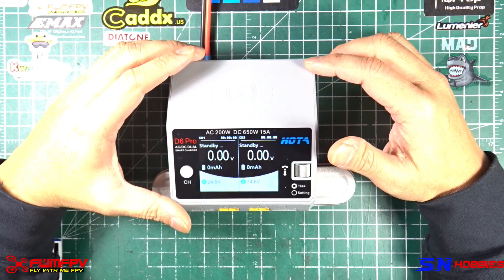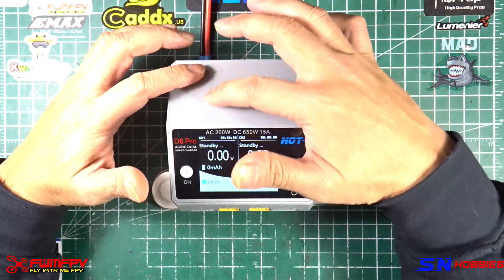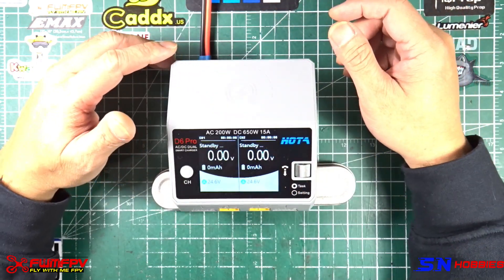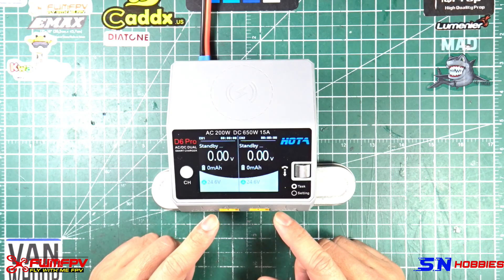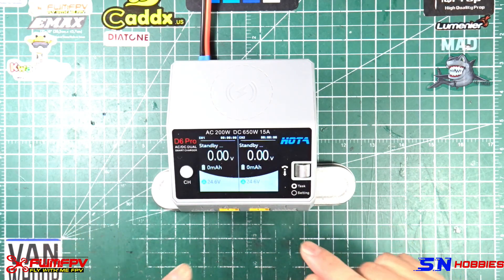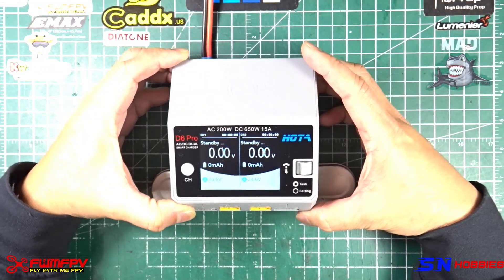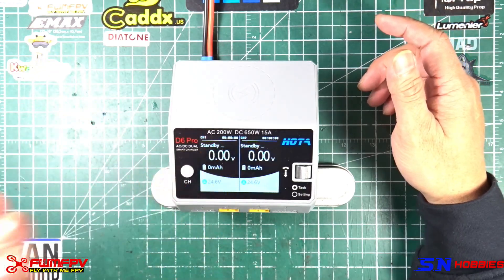This is a smart charger with a wireless charging feature here on top. I don't know if you can see the icon there, but put your phone there and if it's capable of wireless charging it will charge. This charger is dual channel, meaning you could plug in two power boards or charge two batteries plugged in here, which uses an XT60 and that's the balance port.